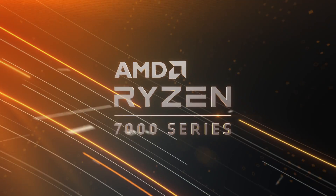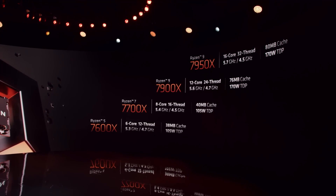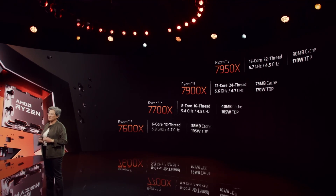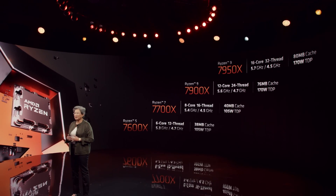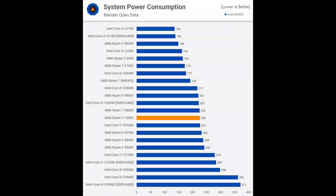Let's start with recommendations based on the processor tier. In this generation, Ryzen 5 7600X is the lowest tier processor within the Ryzen 7000 family. It comes with a modest 105W TDP and consumes about the same amount of power as the previous generation Ryzen 7 5800X.